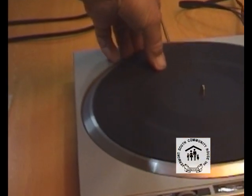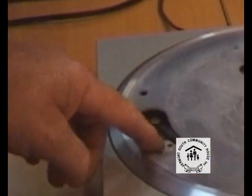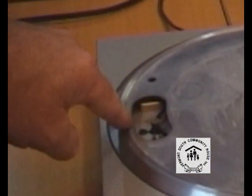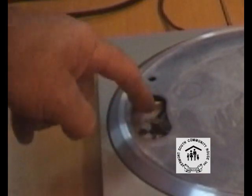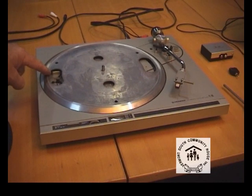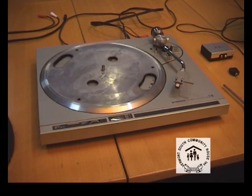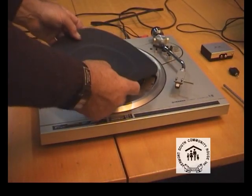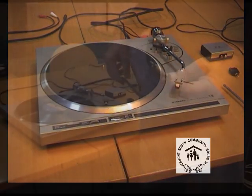Next thing to do — there's two types: motor-driven and belt-driven turntables. This particular one is belt-driven. Rotate the plate around until you can see the little capstan there. Just check the rubber belt — make sure it's not perished or broken and that it's in good condition. They're also still available from some electronic component supplies and hi-fi outlets.